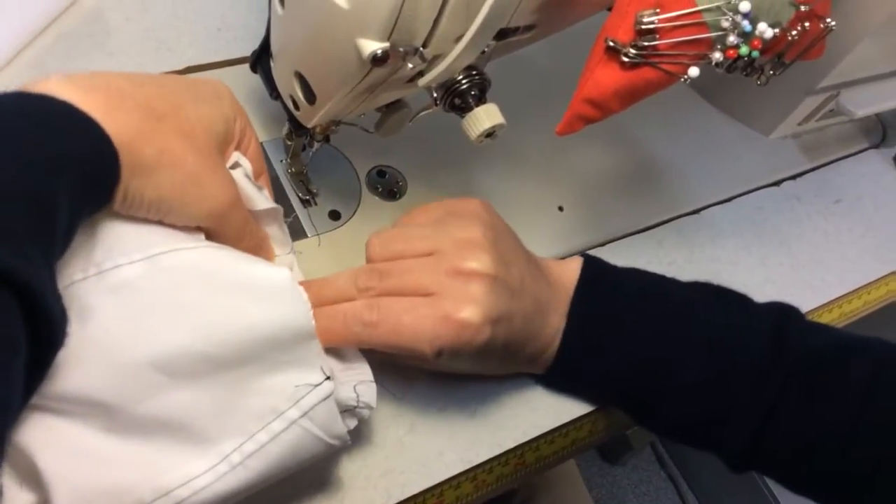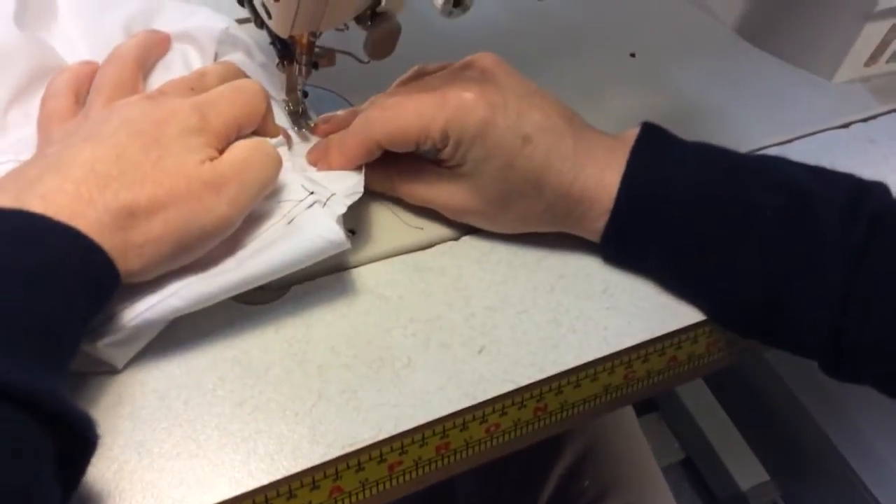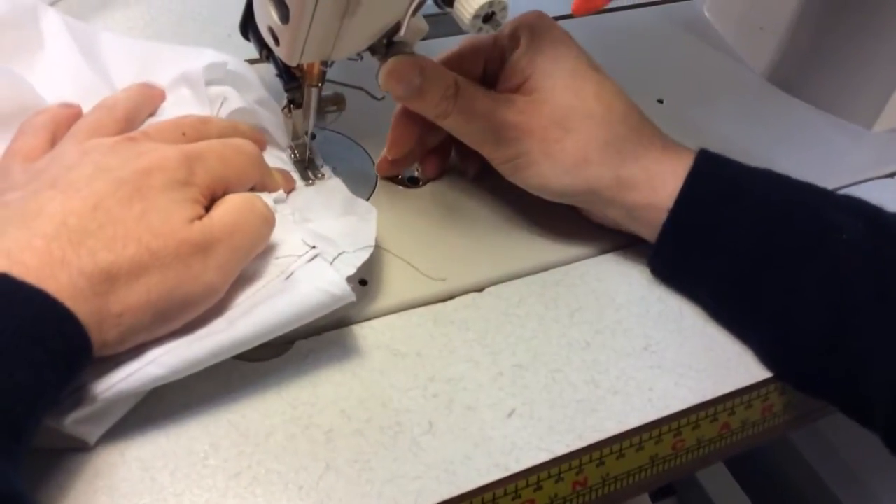But if you're really struggling to make it happen this way, you should work with the armhole on top.